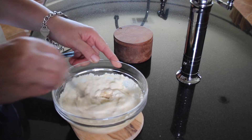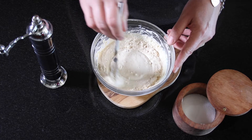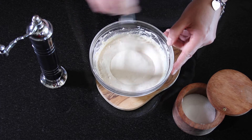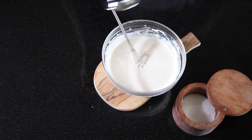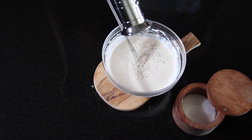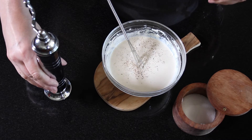Then we're going to take a small whisk and just combine the whole mixture until all the big lumps are gone and it becomes a nice smooth creamy mixture. Adjust your salt and pepper to taste. That's it — you have a super delicious, super creamy Caesar salad dressing.